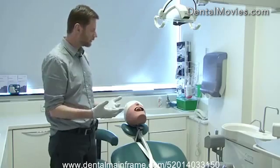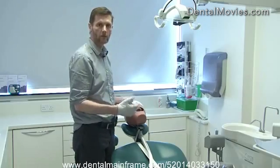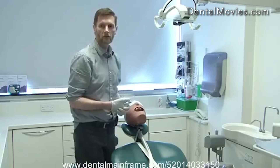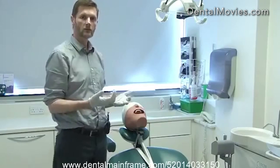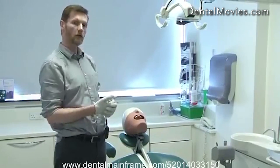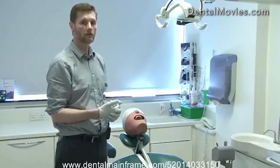If we're taking teeth out, you usually want to be working on the same side of the patient's mouth that you're extracting from. Because we're going to introduce some bad posture in these situations, it's important to make sure you don't work for prolonged periods in bad positions, and that you appropriately stretch your back at the end of the session to avoid tension.